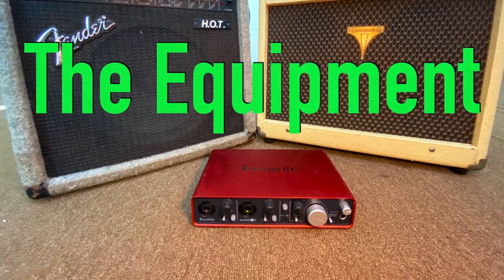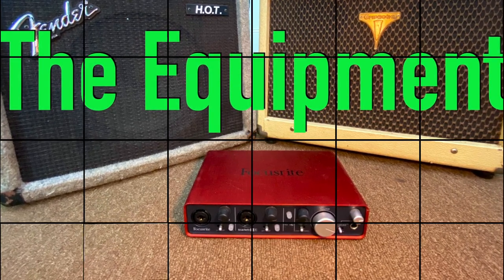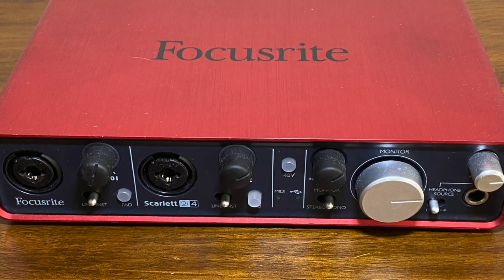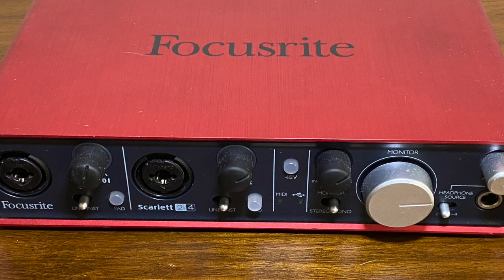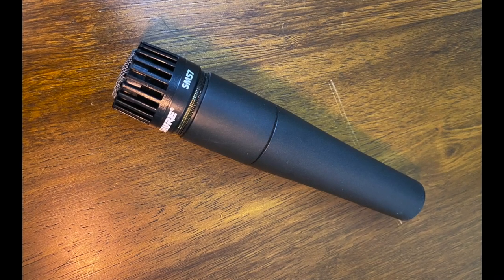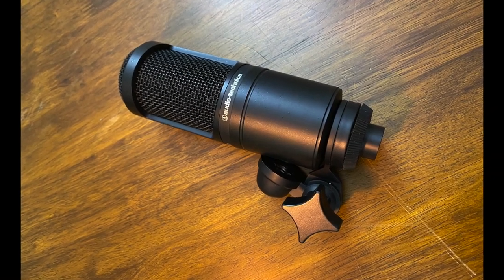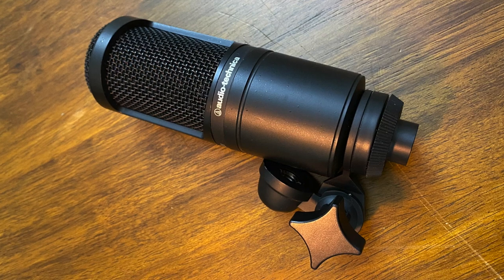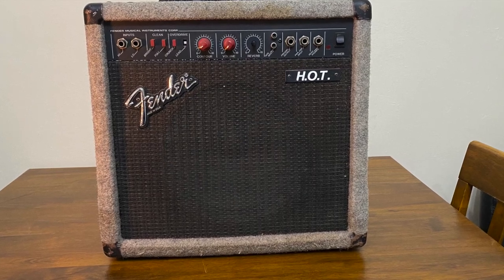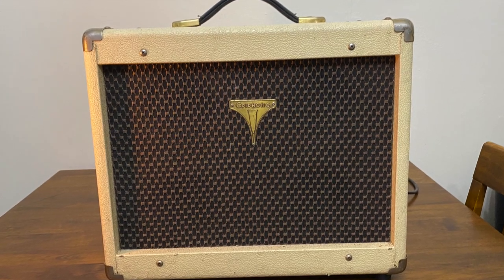Let's do a rundown of the equipment used in this video: the Focusrite Scarlett 2i4 audio interface, the Shure SM57 dynamic microphone, the Audio-Technica P48 condenser microphone, the Fender Hot Amplifier, and the Epiphone Acoustic Regent 30 Amplifier.